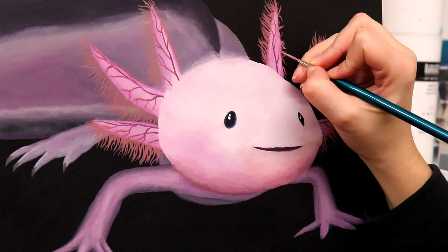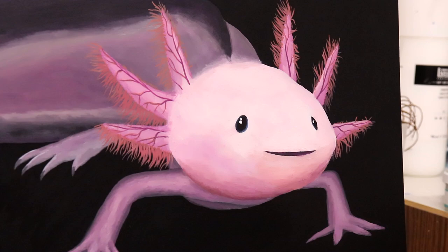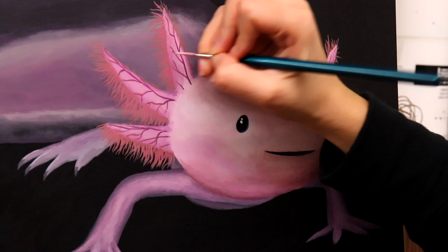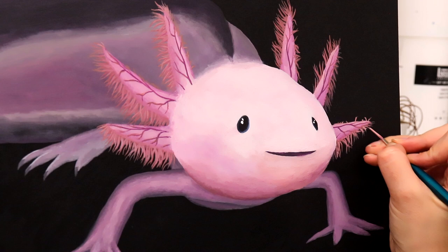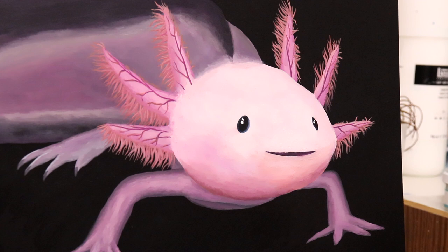I saved the gills to the end because I really wanted the vein details to happen over top once the blending on the gills was finalized. The little filaments branching out from the main stalk of the gill were also very fun to paint — I went over them a few times to get them really bright and saturated so they'd stand out against the background and the body. I added a lot more red and orange tones to the gills compared to the rest of the body, which stayed in a cool pink-purple tone.